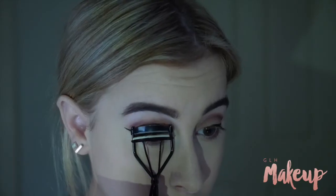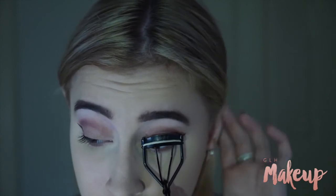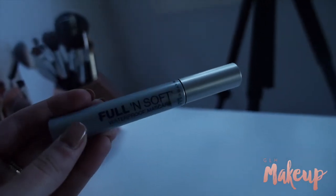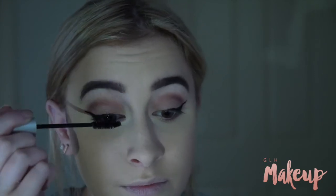I'm then just curling my lashes and using a new mascara that I also bought today, which is the Maybelline Full and Soft Mascara. My friend recommended this to me because I saw her wearing it and she had the most amazing lashes, so I thought I would try it out.